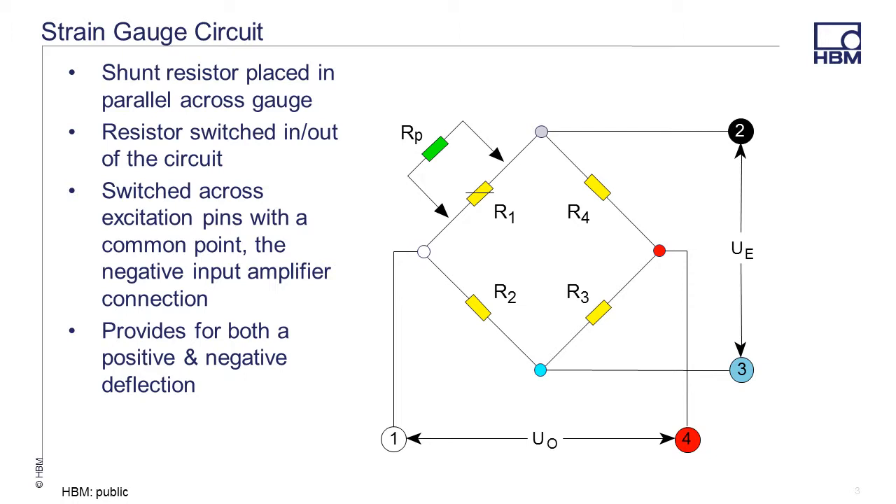In other HBM videos, we discuss the theory about the Wheatstone bridge and the strain gauge circuit. The basics of the theory are this: when a strain gauge is compressed, the grid in the gauge gets shorter and fatter, which causes the resistance in the gauge to decrease. When the gauge is stretched, the grid gets longer and thinner, and the resistance goes up.